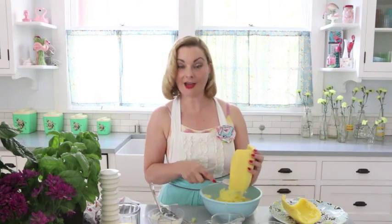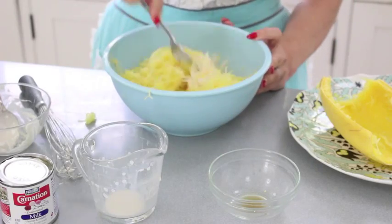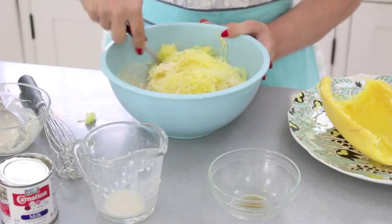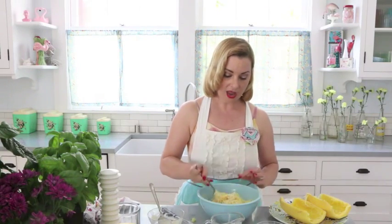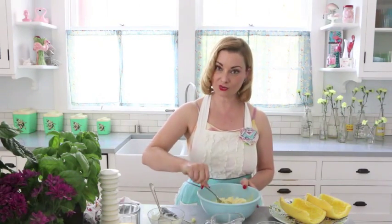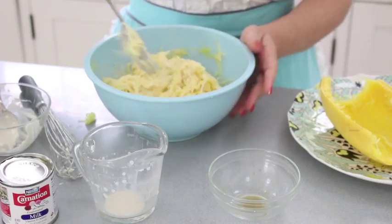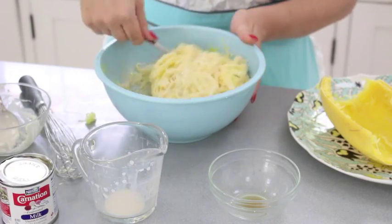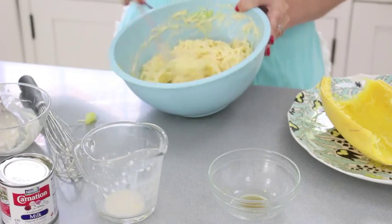I thought it would be a lot blander and frankly not very tasty, but I did a version of this myself, had some people over, and we each tasted each one. It turns out every person liked both. The original is sweeter but they liked the tanginess and the addition of spaghetti squash in my version. I'm mixing the spaghetti squash around — that's what it looks like — and I'm going to set this aside and now cook the meat sauce.